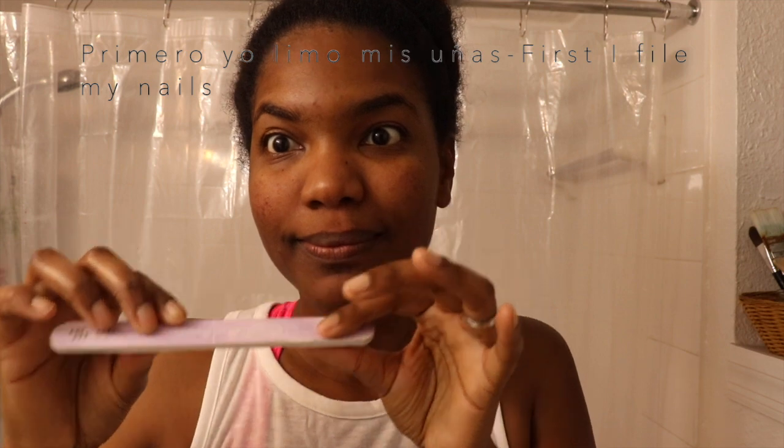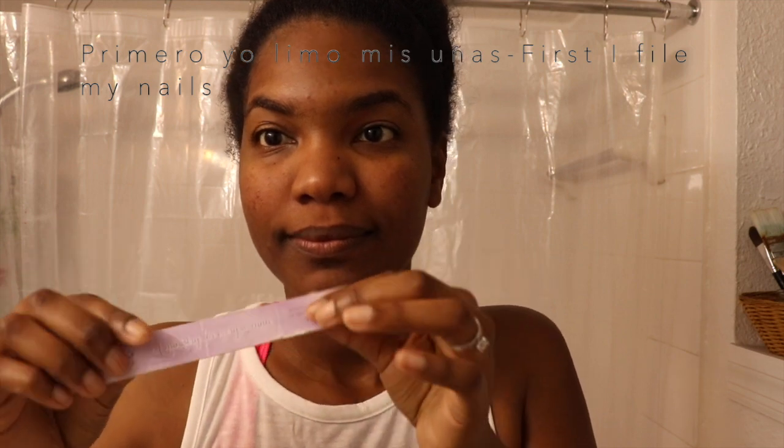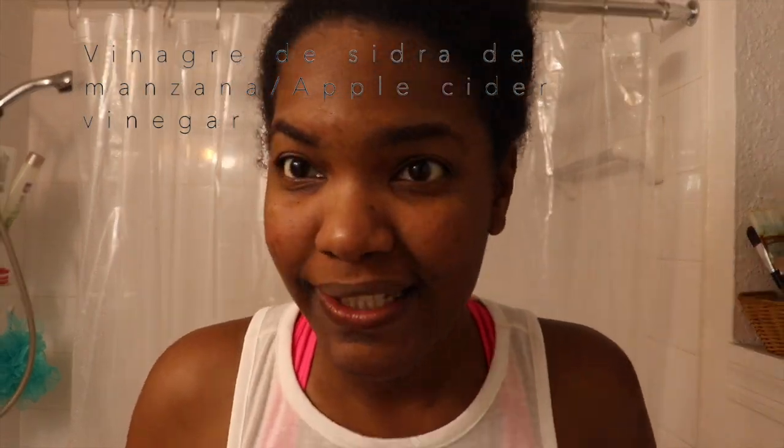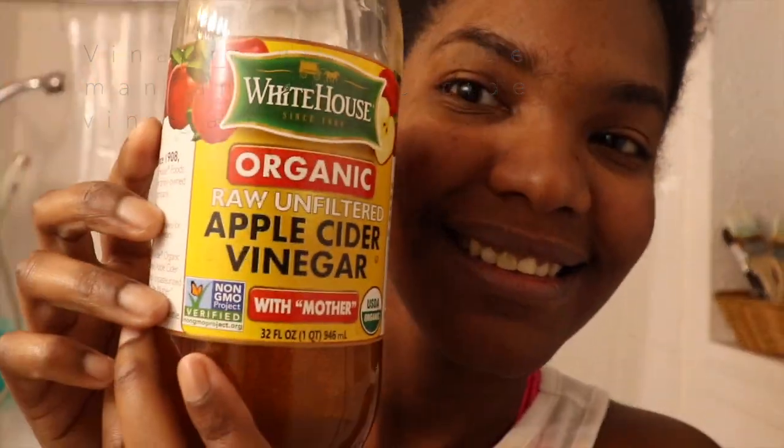Muy importante que yo me lime las uñas antes de empezar a desenredar mi cabello. Very important to start filing my nails before I detangle my hair. Para separar mi cabello. Mis herramientas: toalla especial, my microfiber towel, aceite mixto, my mix of oils. Oh no, se me acabó — it's all good. I have another apple cider vinegar. Bueno, comencemos con el lavado.